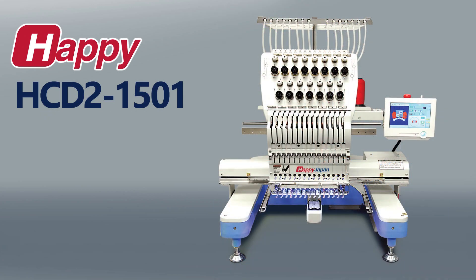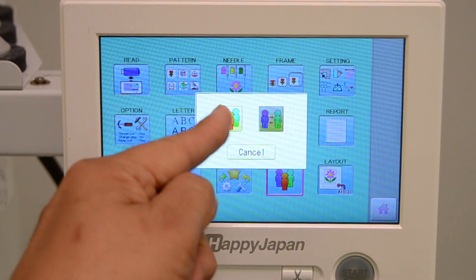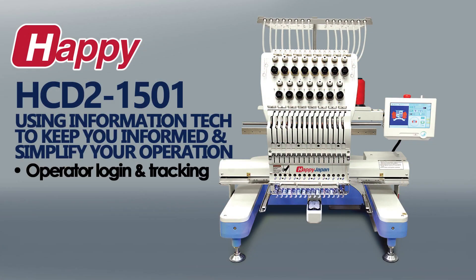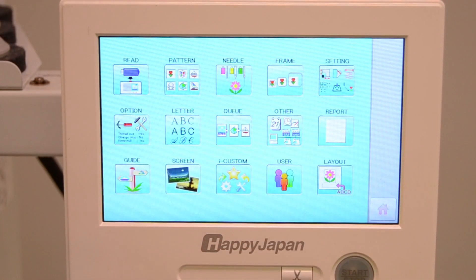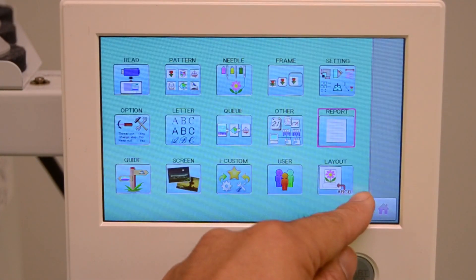Finally, it's worth mentioning some of the ways that the HDD2 leverages technology to help embroidery business owners stay connected with their operation as well as help it grow. There's a built-in login system that the owner can use at their discretion to track usage and production by logged-in operator. This works with the additional built-in reporting system that lets you track not only production progress, but machine health with error code and event logging — all of which can be saved directly off the machine onto a USB stick.